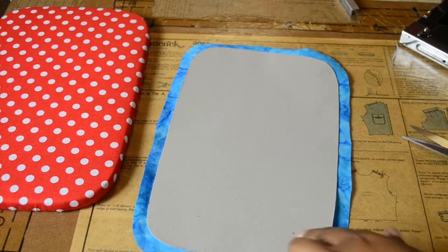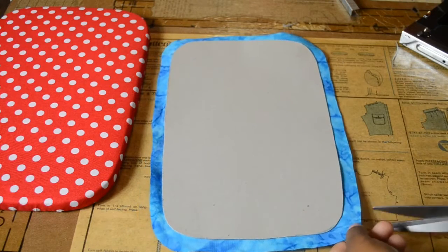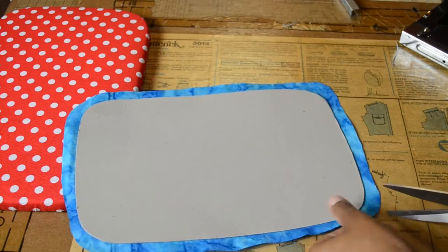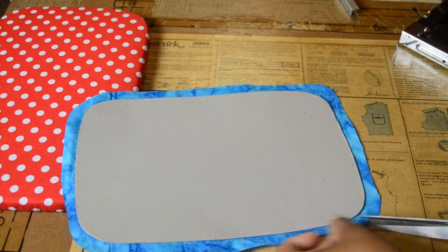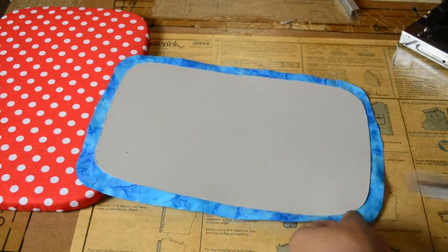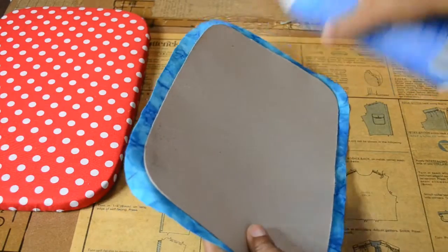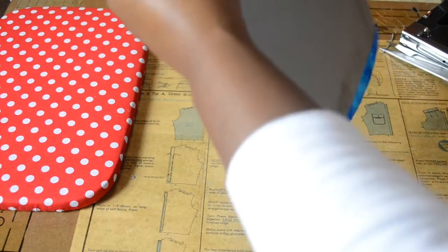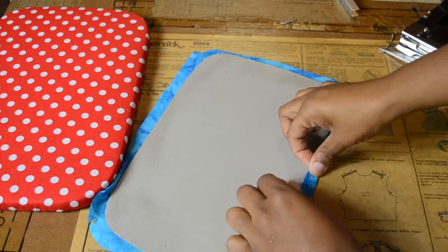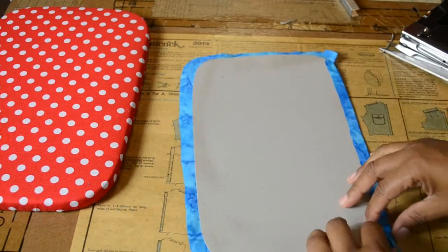We're coming along. I've trimmed it, so now because these are the curved corners, I'm just going to put a couple of slits in there so it would be a little bit easier to turn the corners over when it's time. And then I'm going to spray the outline of the cardboard with spray adhesive and fold the fabric over. Then we'll be ready to hot glue this insert of the lid to the reverse side of the top for the sewing box.